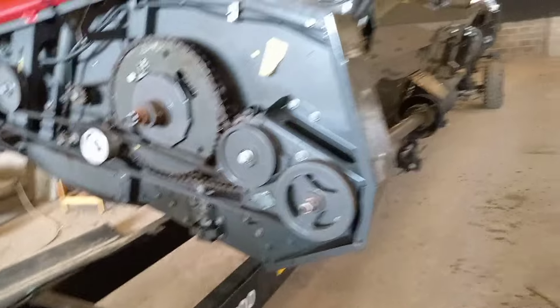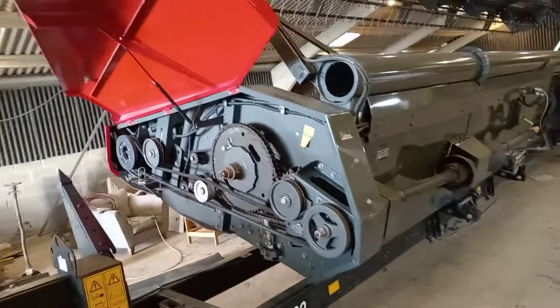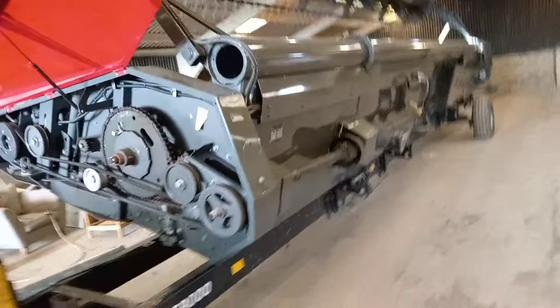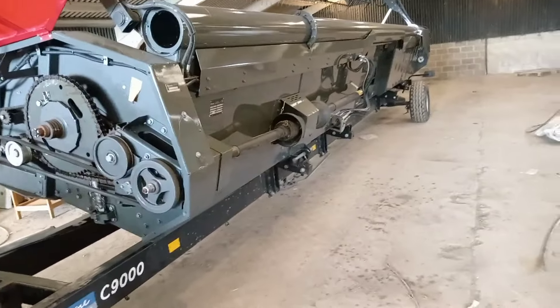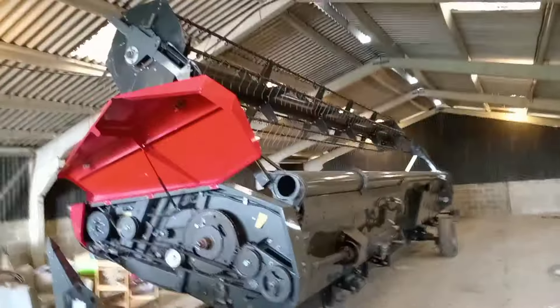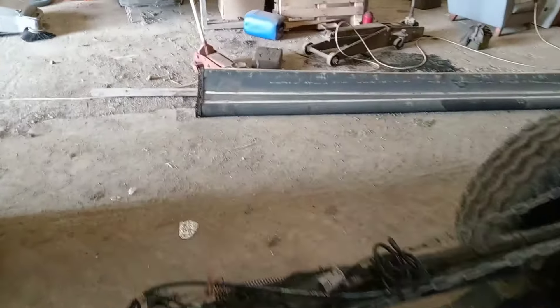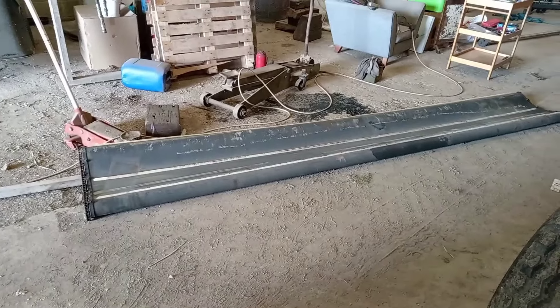It's not a massive job, I don't think, to get this header sorted. Then we're more or less ready for harvest in six weeks. I'll carry on and put these new chains on the power flow belt.